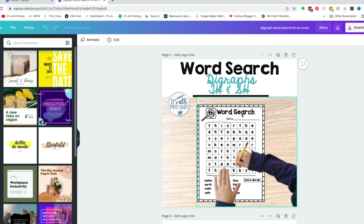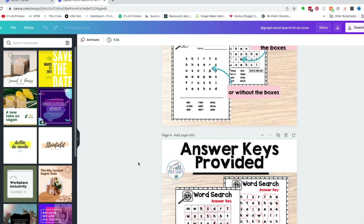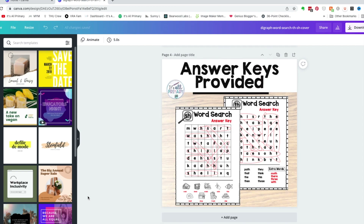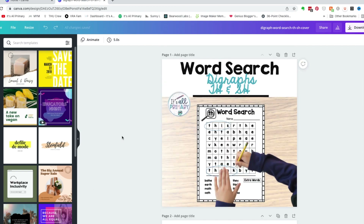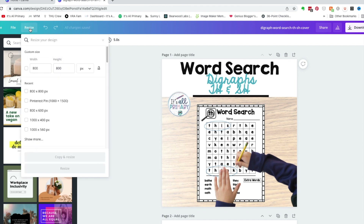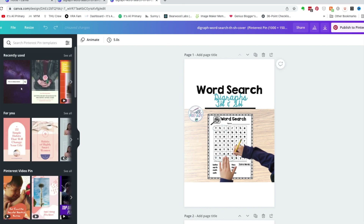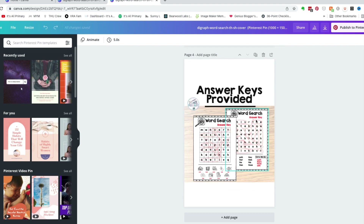I make my cover and thumbnails in Canva and I put them all on one page. Then I resize to Pinterest pin size — one thousand by fifteen hundred. This speeds up the process of making an idea pin or any pin for sure.